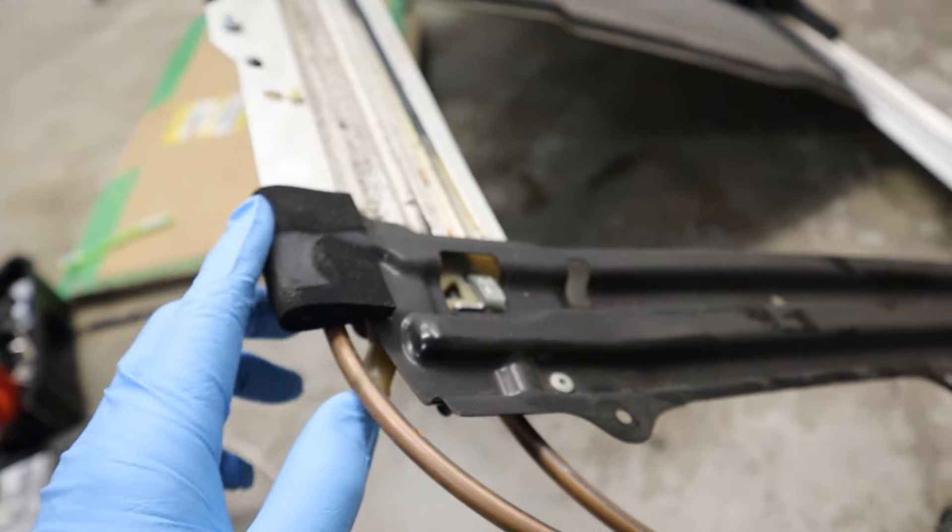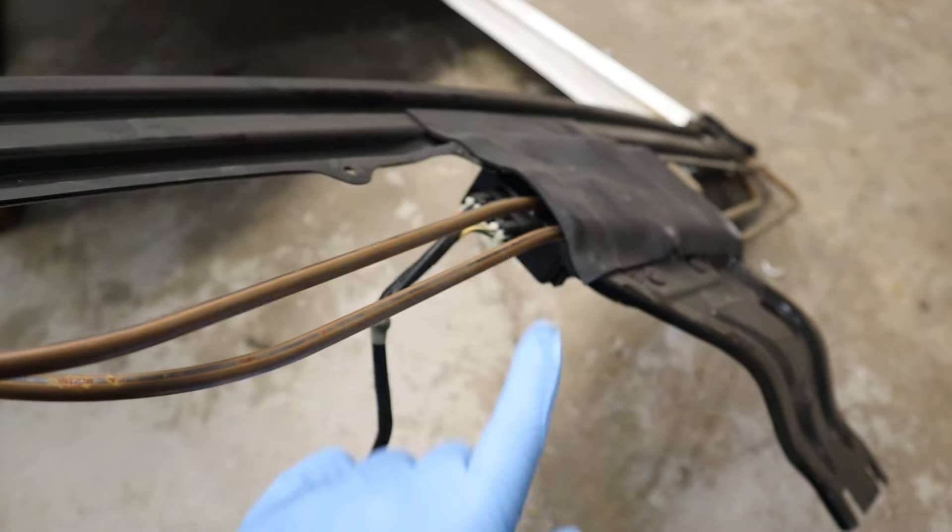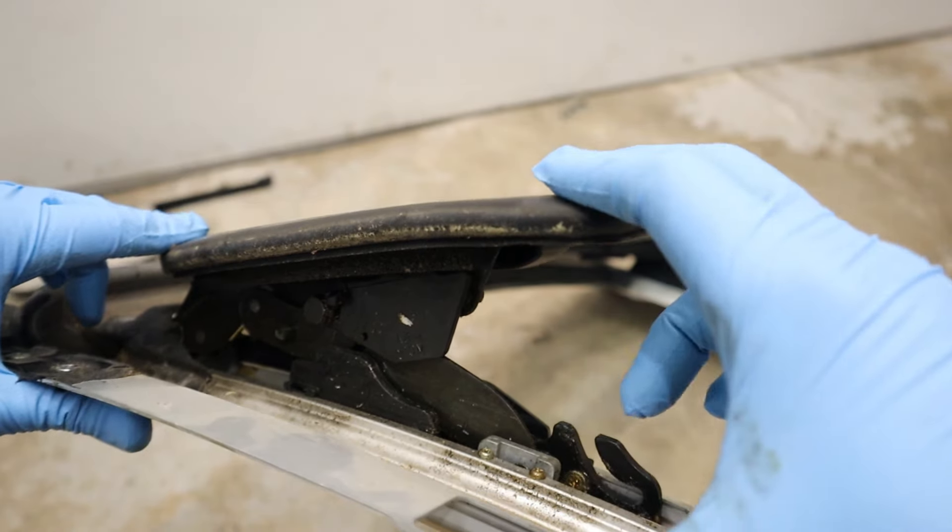Now in this particular Subaru Outback, the motor is located at the back of the assembly with an integrated computer. And you've got these cables here that are going to run along the tracks to operate it. I've got it hooked up with a vice grip to my battery here for demonstration. More on that motor assembly later.